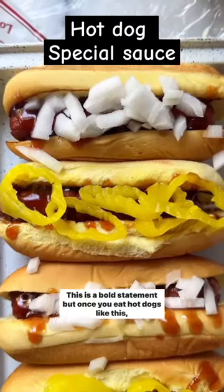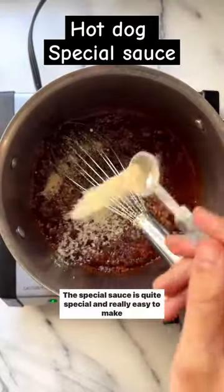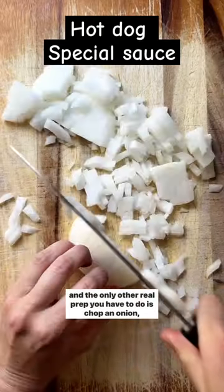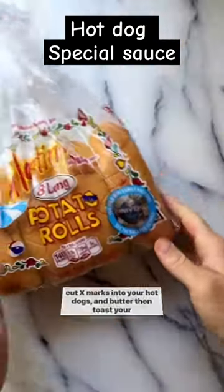This is a bold statement, but once you eat hot dogs like this, you won't want them any other way ever again. The special sauce is quite special and really easy to make, and the only other real prep you have to do is chop an onion, cut X marks into your hot dogs, and butter then toast your potato buns.